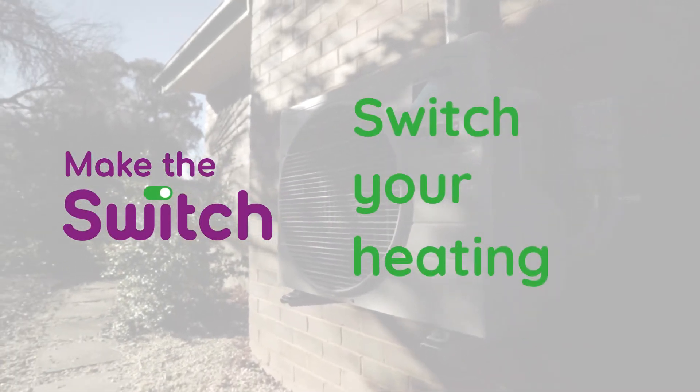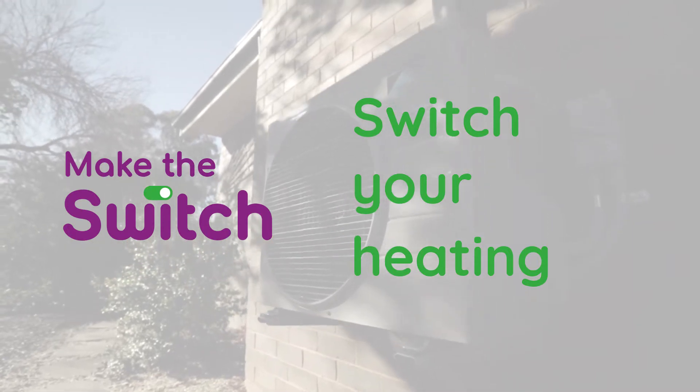The best way to heat your home is with electricity, and the most efficient way to heat your home with electricity is using a heat pump, also known as a reverse cycle air conditioner.